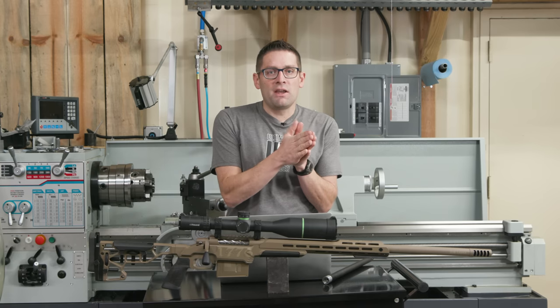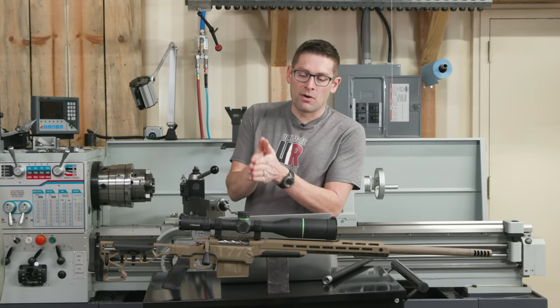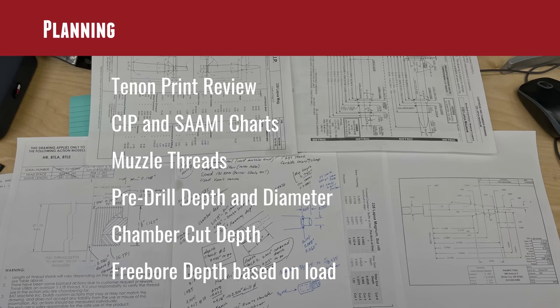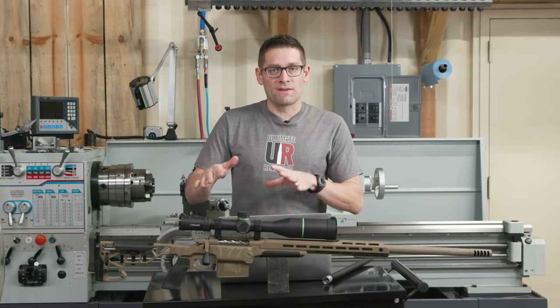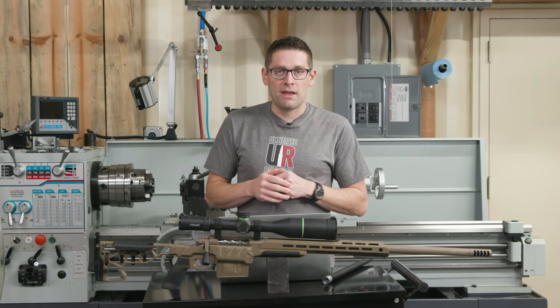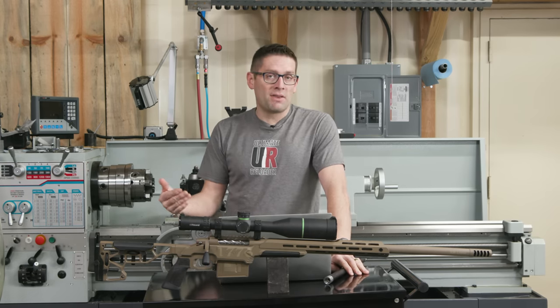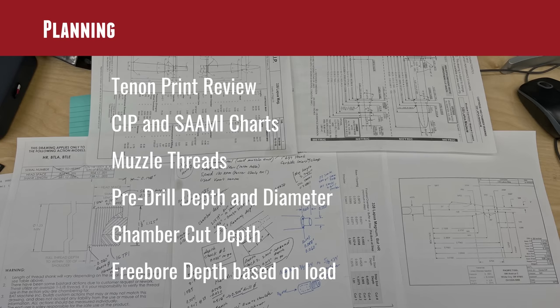In metalwork, you measure five times and then cut. It can be overwhelming — in this case, you've got the CIP standard for .338 Lapua, which is its native standard, and then semi-documentation for the U.S. equivalent that has to be double-checked and reconciled. I've also got the Bat-HR tenon print, which gives me the threading dimensions, tenon length, and even reamer stick-out for cutting the chamber depth. For muzzle threads, I chose 3/4-24 over 5/8-24 because it gives a bit more meat on the barrel and seems to be something of a standard for .338 Lapua rifles.